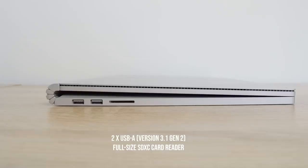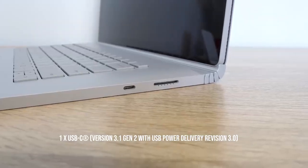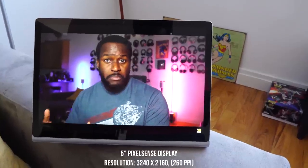In terms of ports and connectivity, on the left-hand side of the base you have two USB 3.1 ports — USB-A — and an SD card slot, which is great to have. On the right-hand side, there's the proprietary port for charging, which uses a 127-watt charger. There's also USB Type-C Gen 2 3.1 for connectivity as well.